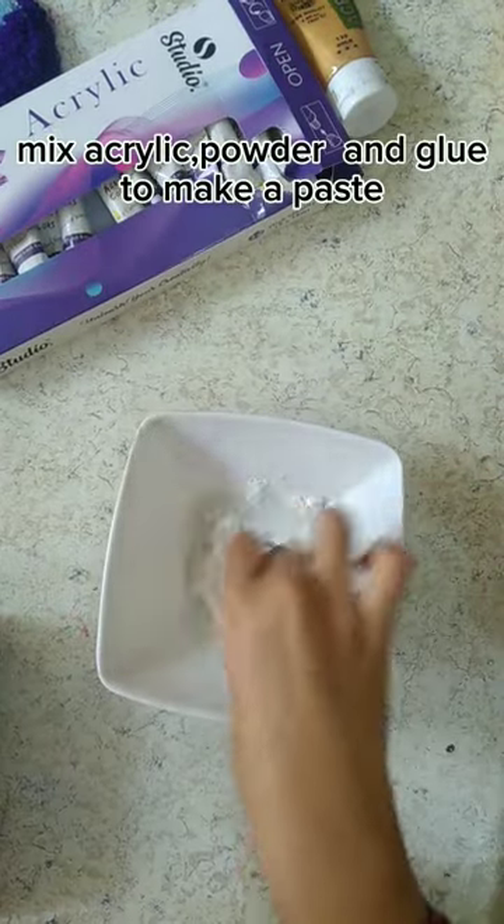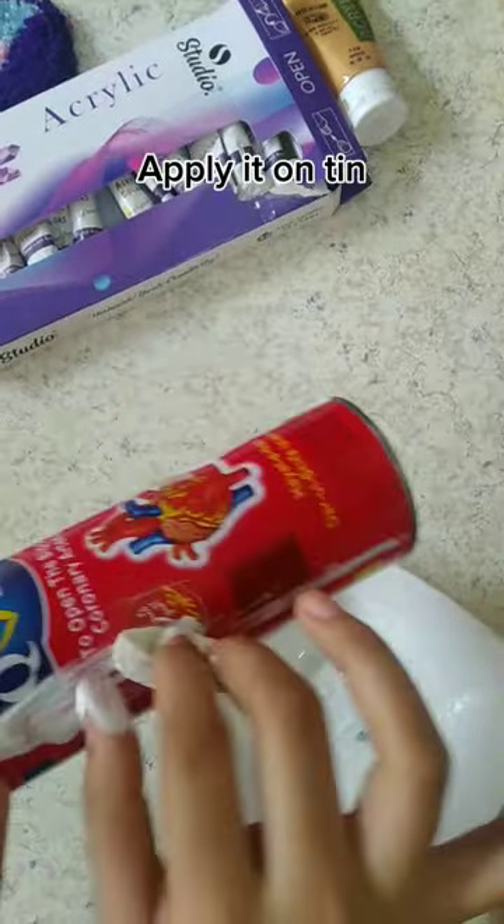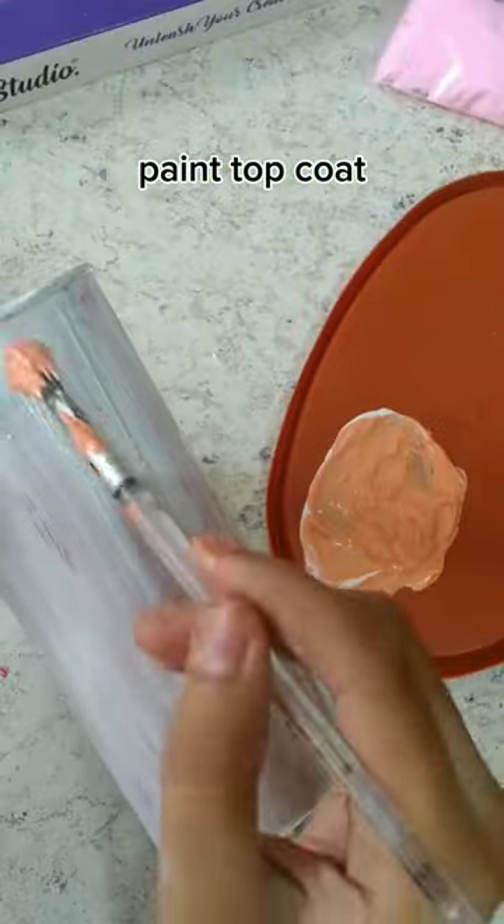Mix acrylic powder and glue to make a paste, apply it on tin, and paint the top coat.